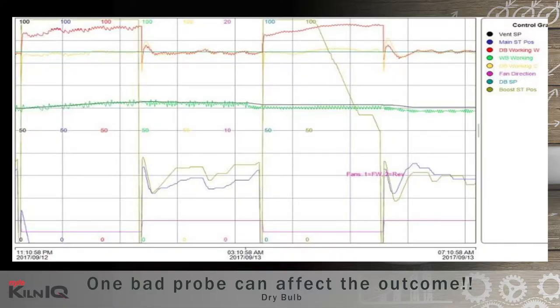One bad probe can affect the outcome. Let's analyze this graph and see what happens when one dry bulb probe starts giving a bad reading. This graph is from a double track softwood kiln with steam coils in the roof as well as between the two stacks. Each heating coil is controlled by the dry bulb probe that is measuring the air going into the stack.